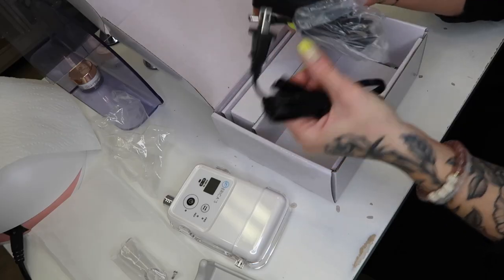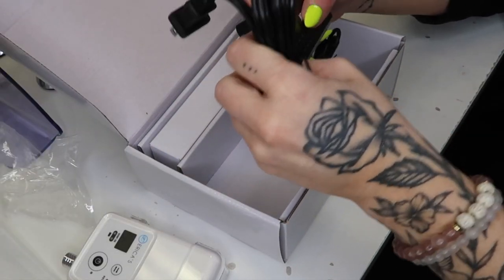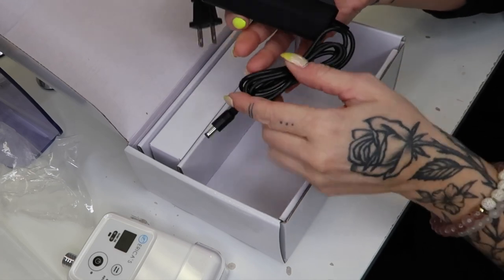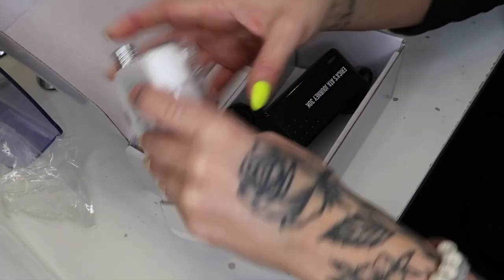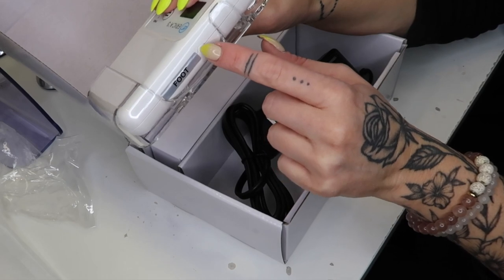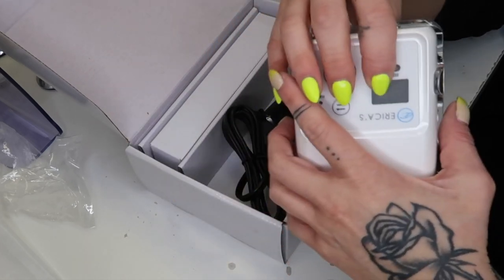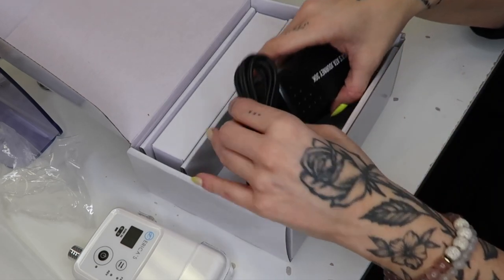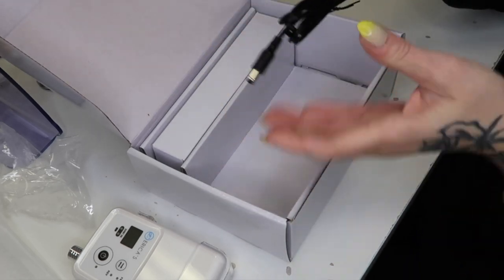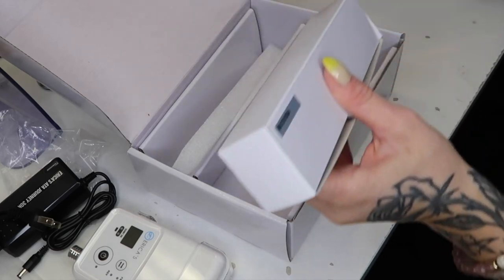So you have your cord — this plugs in here, nice and hefty, and then this plugs into the e-file to charge. There is also a place to plug in a foot pedal — you can pop out this little piece. I used a foot pedal years ago and I really did love it. If anyone has ever told you that you don't want one, just try it. If you think you might like it, try it. I really enjoyed having a foot pedal and I quite missed it when I first stopped using one.